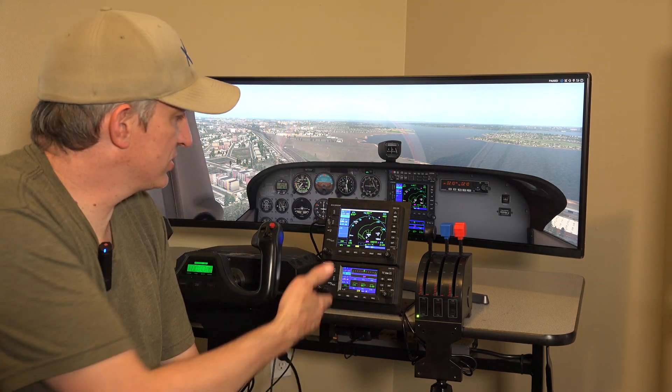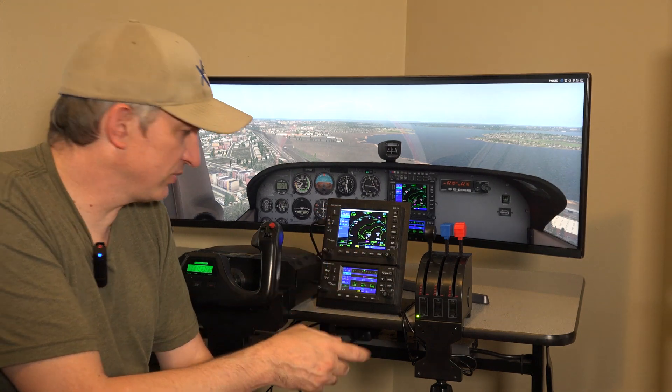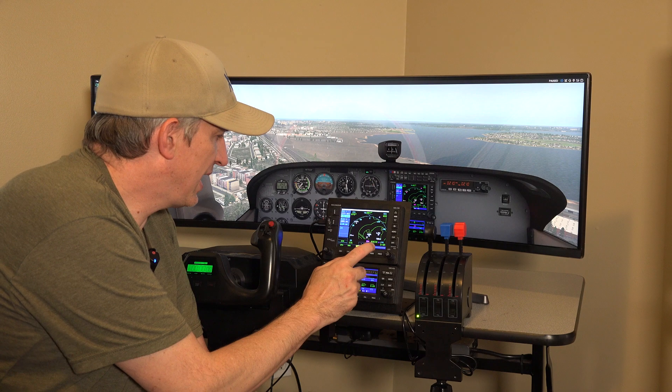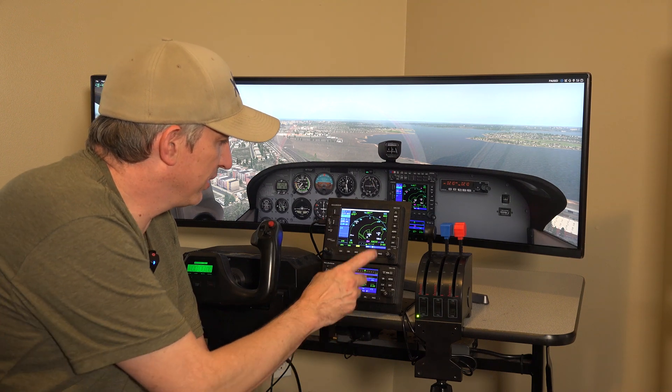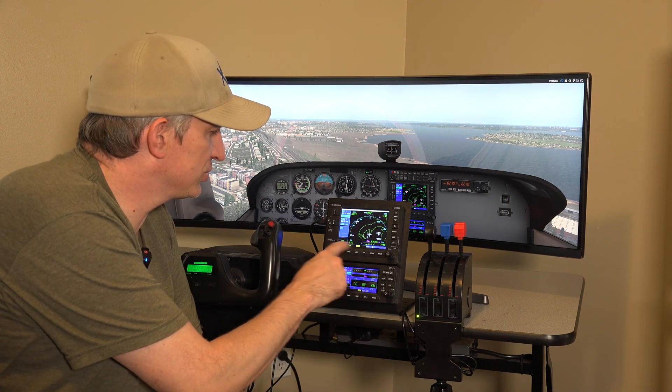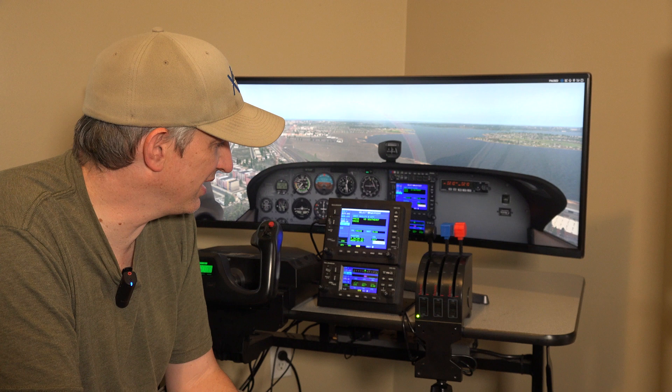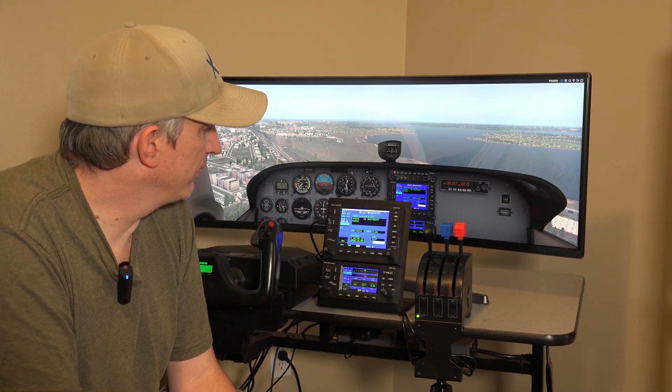This bracket plate stand — whatever you want to call it — is very sturdy. You can hear me tap it kind of hard and it's barely moving. So you can push these buttons and the stand's not going anywhere. If you don't have a cockpit to put this into, you can still go with the included stand and it does a really nice job. It's kind of thick, heavy metal.